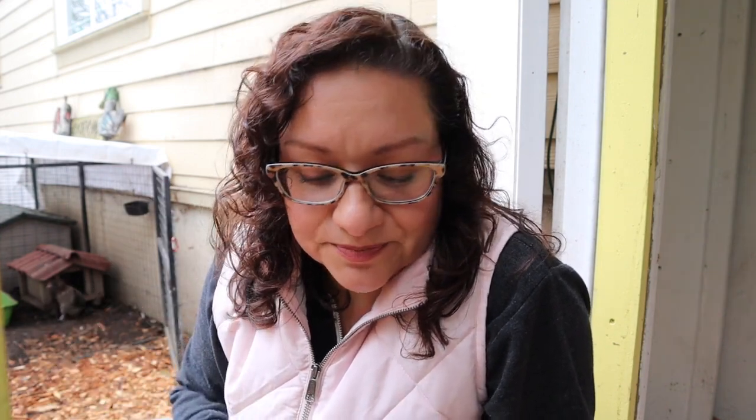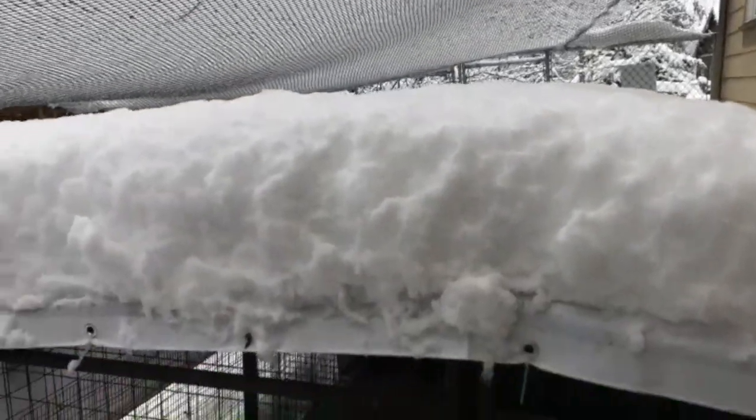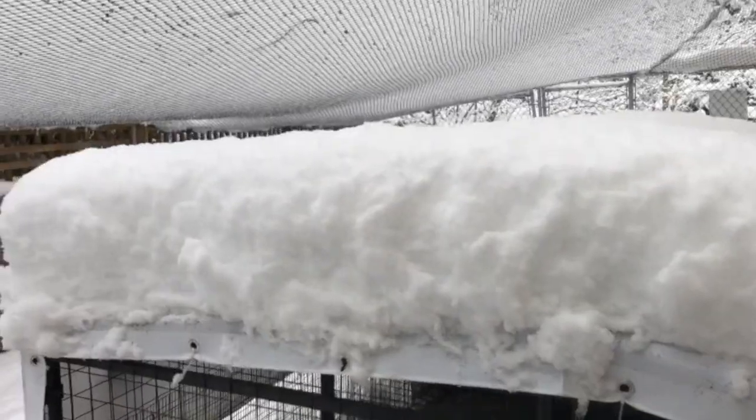The other thing is, if you are adding supplemental heat and the electricity goes out — like it can do in the winter when we have winter storms — that temperature drop is very bad for your chickens. And you could wake up to such an awful scene.